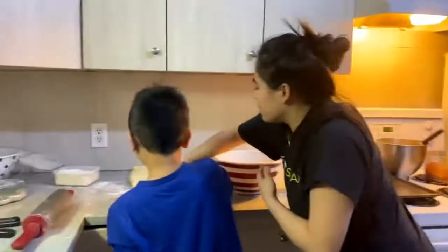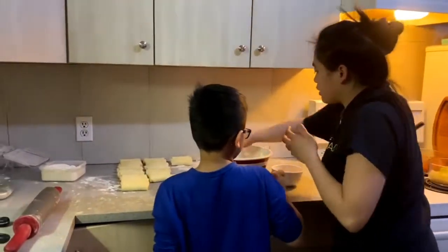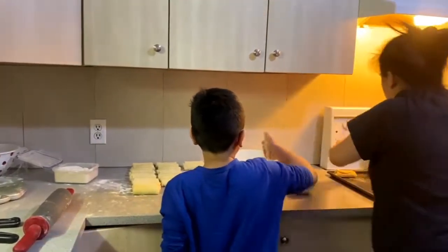Just roll it. Get one, put some water, and then roll it onto the breadcrumbs. Then put it here.